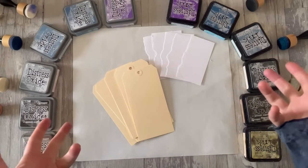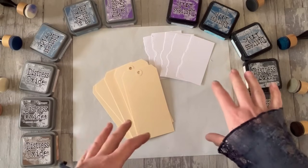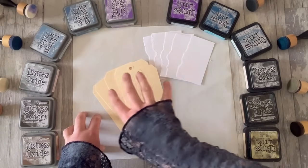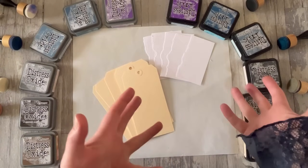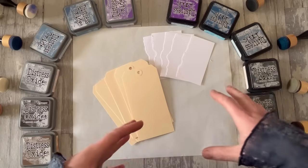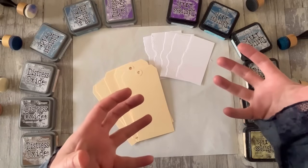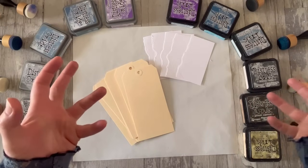Welcome, and this is in response to huge feedback saying please, some more detail about blending distress inks and using distress oxides. So we'll do a little bit today, and then we'll carry on. But the first thing I should say is that Tim Holtz, the designer and creator of the Distress Ink range, manufactured by Ranger Ink, is a magnificent source to go to.